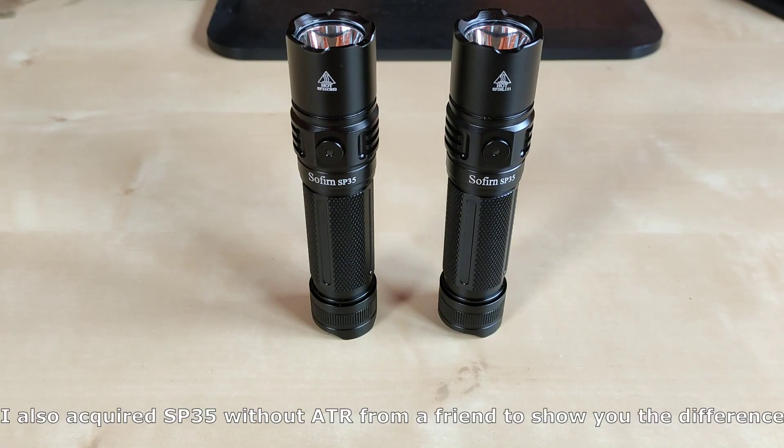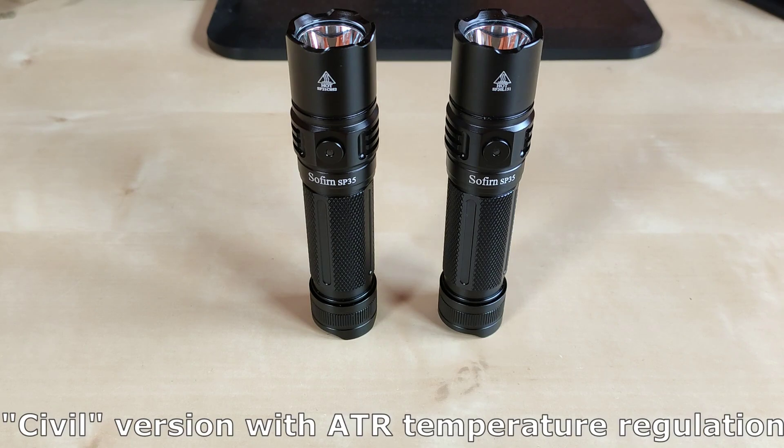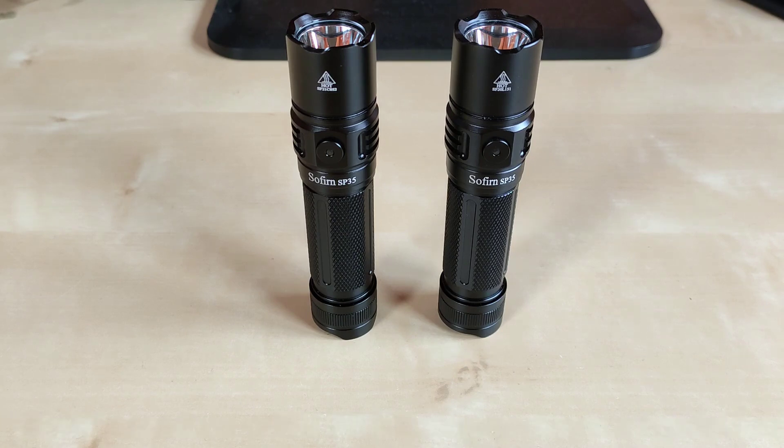I also acquired a second Sofiron SP35, this one from the first batch of 800 pieces, that does not feature any temperature regulation. It features the same LED and the same driver, but it lacks the civil version of the advanced temperature regulation — ATR — that decreases the output when the flashlight reaches 45 degrees Celsius, so that your hand won't be hurt and the components of the flashlight won't be overheated.